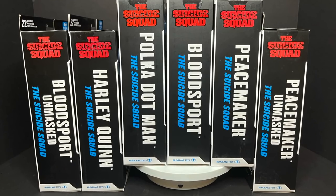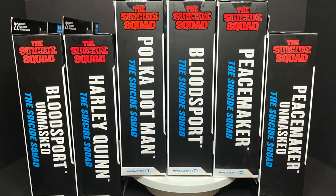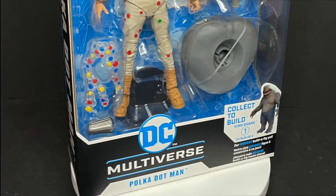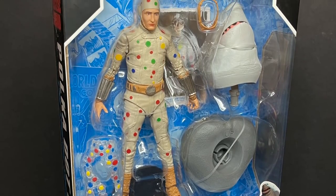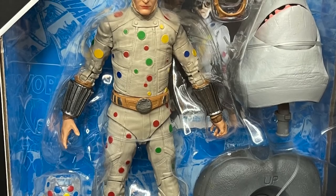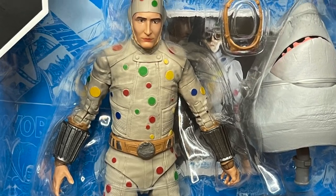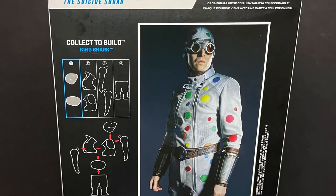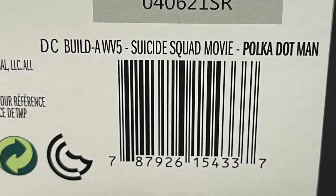We'll take a look at all four figures, the two different King Sharks, and the two variants from Target and Walmart. But first up we have the first figure in the collect-a-build wave: the Polka-Dot Man, David Dastmalchian. I love this actor and I really can't wait to see this movie — I'm really looking forward to it.